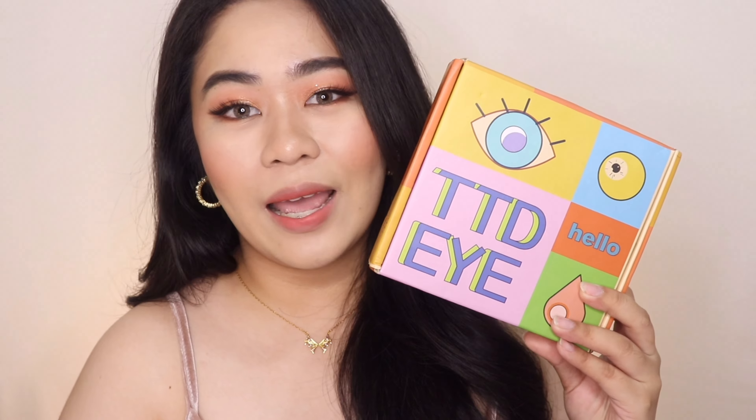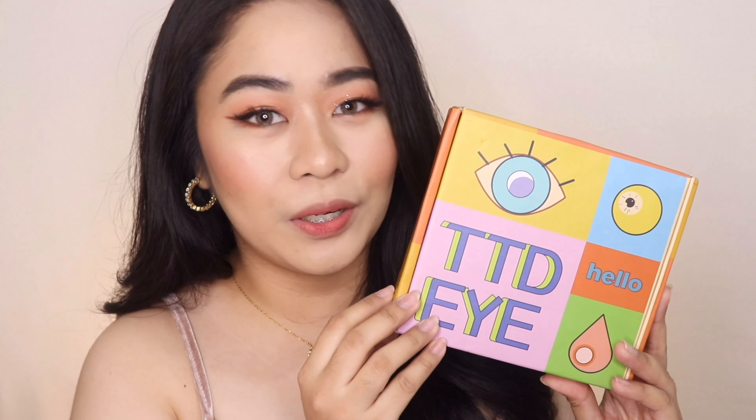Hey guys! Welcome or welcome back to my YouTube channel. My name is Christine and for today's video, I will be sharing with you my thoughts about these contact lenses from TTDI. So if you're interested, just keep on watching.